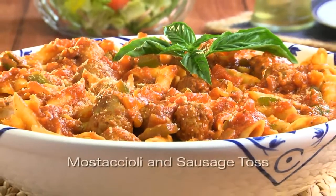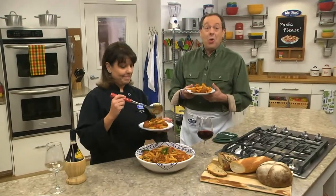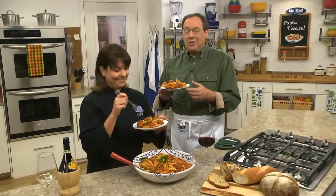To get the recipe for our Mostaccioli and sausage toss, all you have to do is visit our website. I'm Howard with Kelly in the Mr. Food Test Kitchen, where today we found a welcome-to-the-family way for you to say, ooh, it's so good!